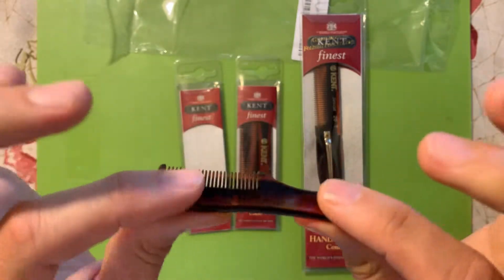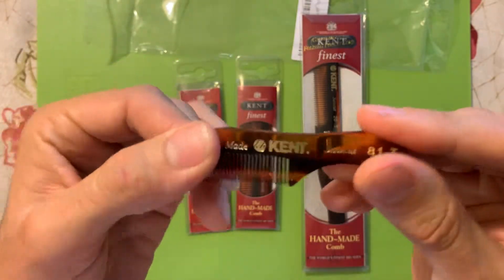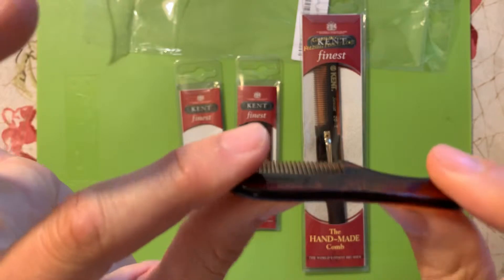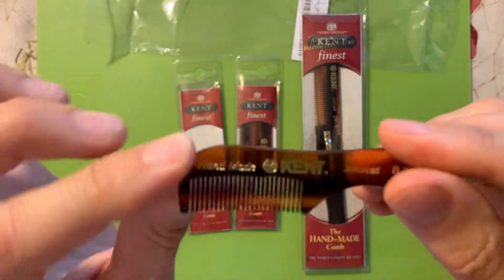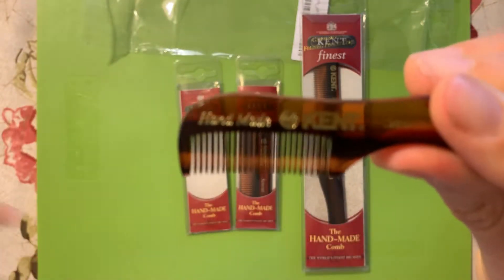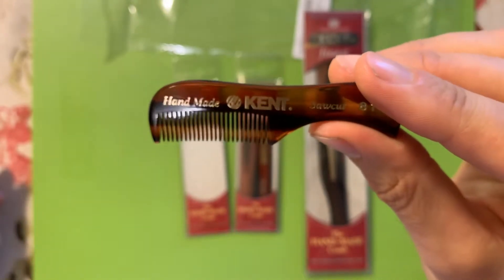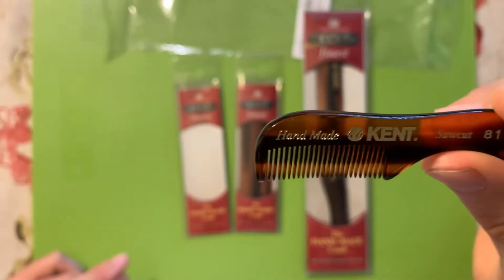Once you get these in your hand, you can really see and feel the high quality. I've had a mustache comb in the past and always thought it was pretty similar to these, but now that I have this one I can see the other was no comparison whatsoever — about half the width, and the teeth were bending. It was a horrible experience. I think this will be quite different, and I'll definitely come back and let you know how the 81T, the FOT, and the 20T hold up.